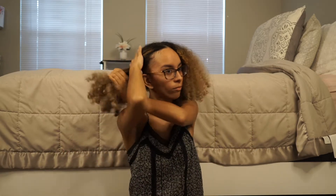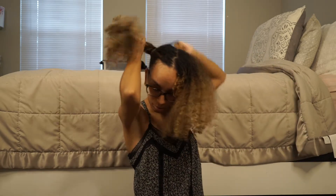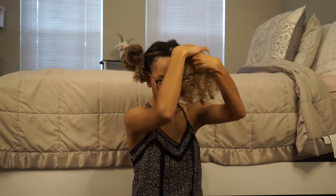Alright guys, this is my hair now. It has no product in it and it's ready to be straightened. I like to section my hair down the middle, then section it into four different parts after that. I usually start at the back of my head and then make my way to the front — I find that's the easiest.